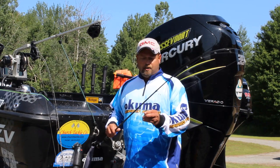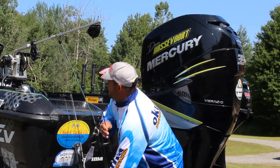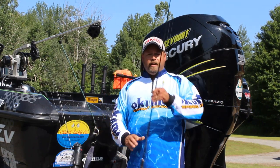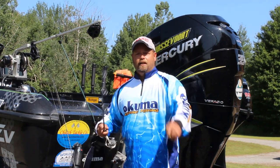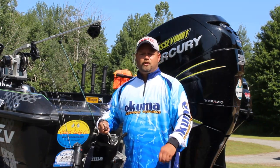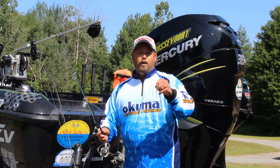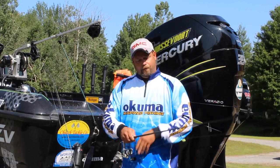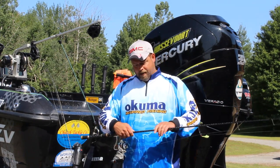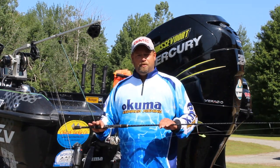When I want to pitch jigs or cast crankbaits, they also make the Custom in a 6 foot 8. You've got a little more leverage for casting. It's got a little bit faster tip on it, a little bit softer first section of the rod, which makes it real good for getting good distance out of casting crankbaits. It has the same beautiful black wrapped finish — it's the Deadeye Custom, all one piece rods for maximum sensitivity.